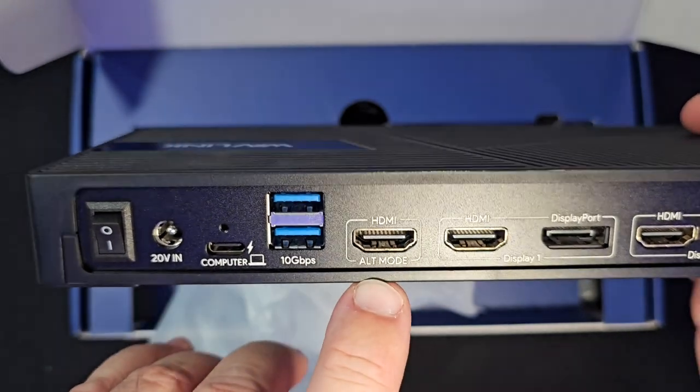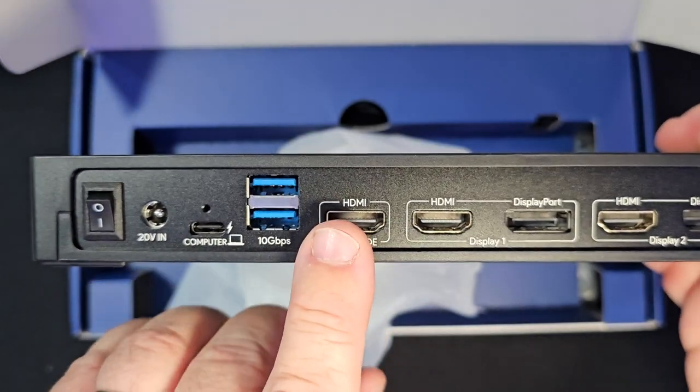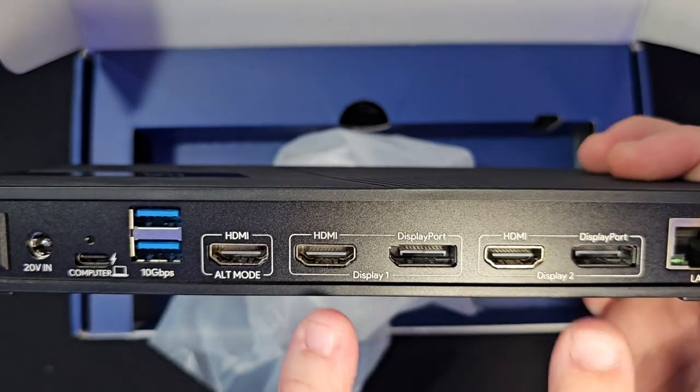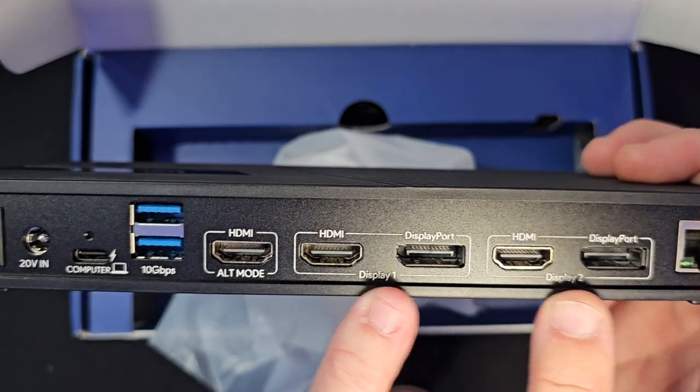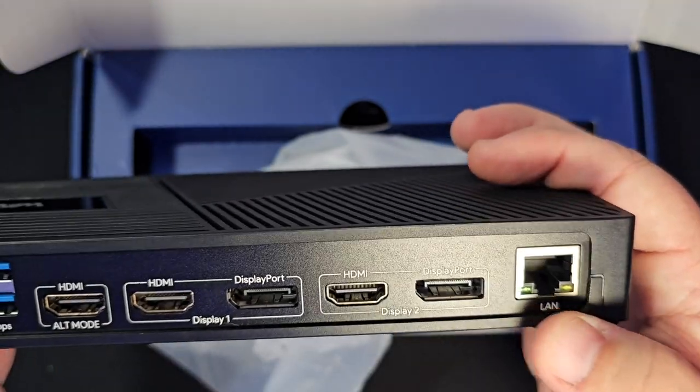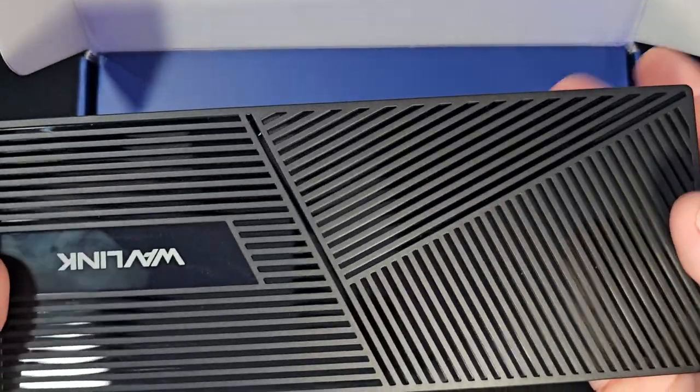You have your alt mode connection right here for your HDMI — this is going to be an HDMI 4K delivery with 60 hertz. Then you'll have an option between display ports or HDMI; these will be 2K 60. And of course you have your LAN connection, so this will make an all-around hub for you to deliver.